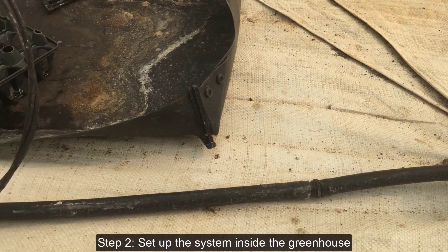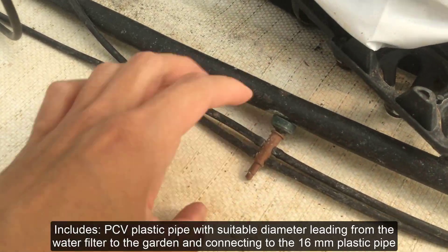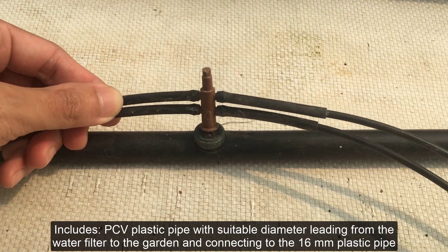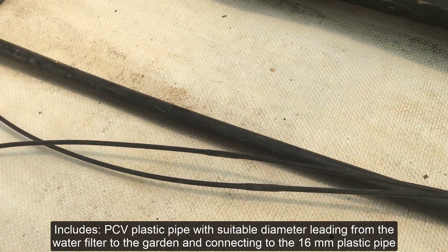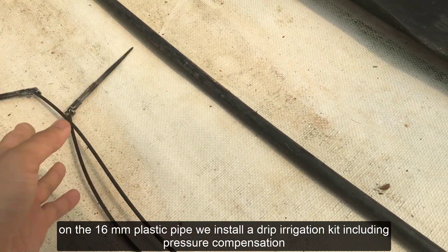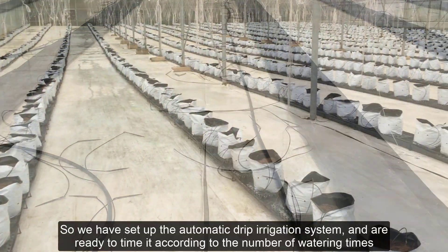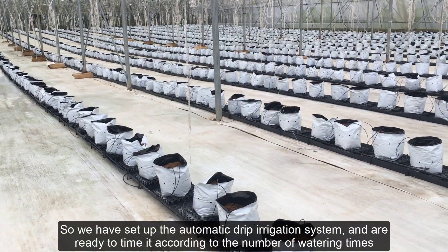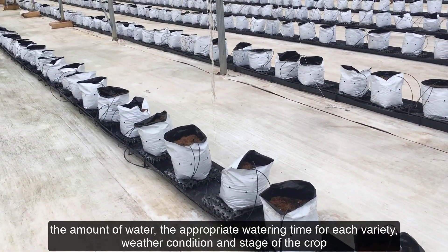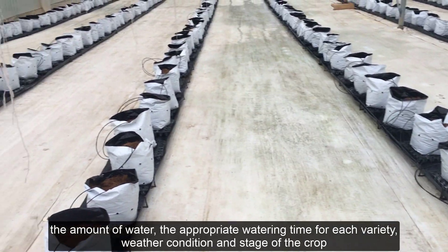Step 2: Set up the system inside the greenhouse. This includes PVC plastic pipe with suitable diameter leading from the water filter to the garden, connecting to the 16mm plastic pipe. On the 16mm plastic pipe we install a drip irrigation kit including pressure compensation, drip tube, and rod cabinet drip plug. So we have set up the automatic drip irrigation system and are ready to time it according to the number of watering times, the amount of water, the appropriate watering time for each variety, weather condition, and stage of the crop.